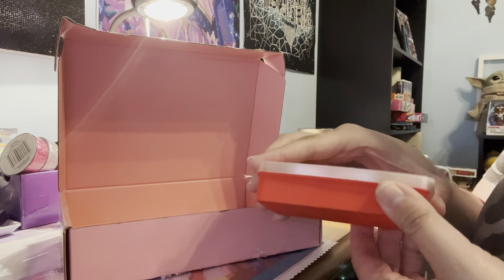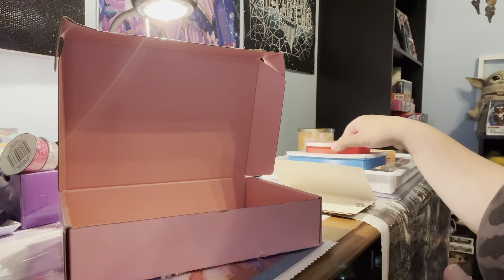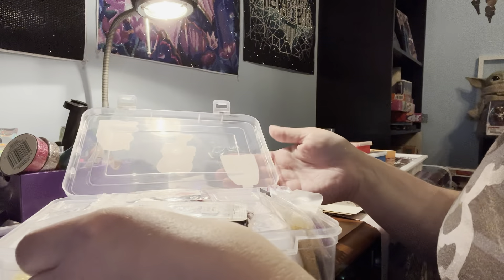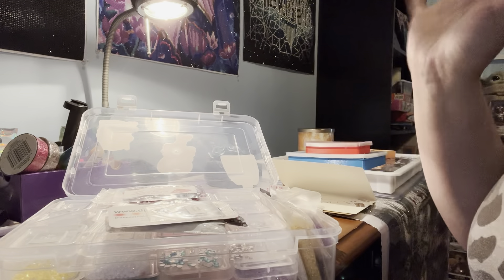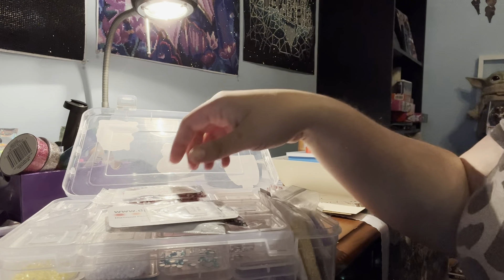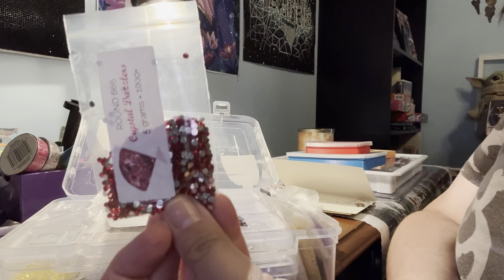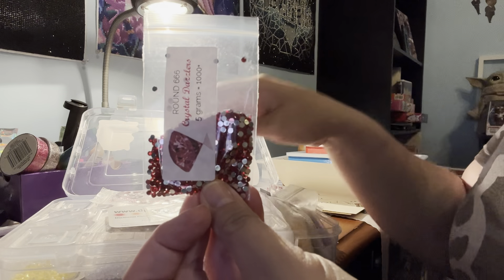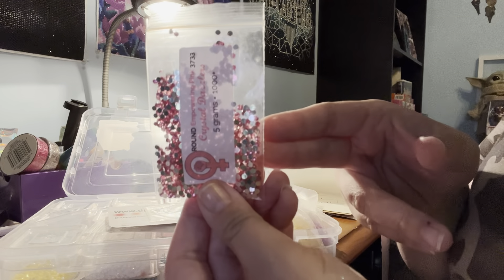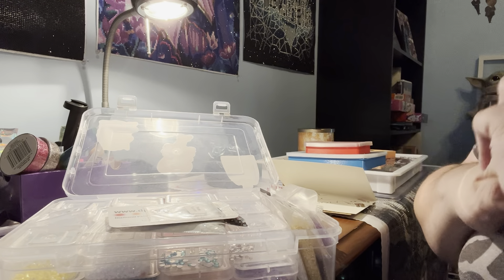I've been all about adding my own spin to my diamond paintings, so I got some more crystals and ABs. I got two from Paddy Wax on Etsy: a red crystal drill and a pink empowering pink crystal drill — I didn't have any pink before.